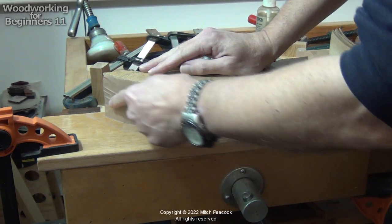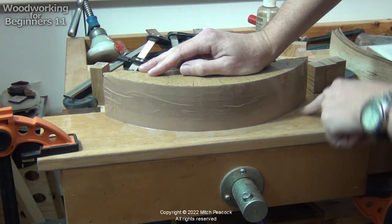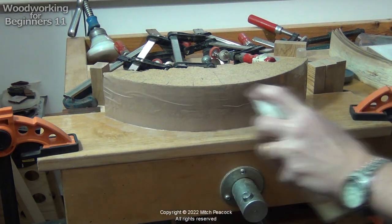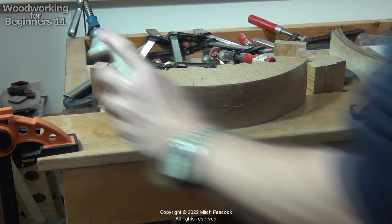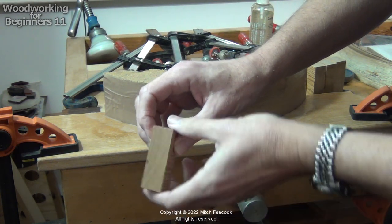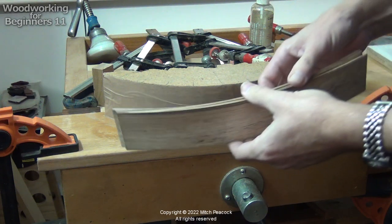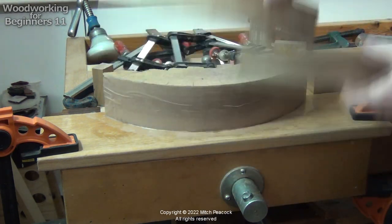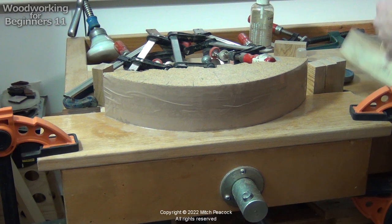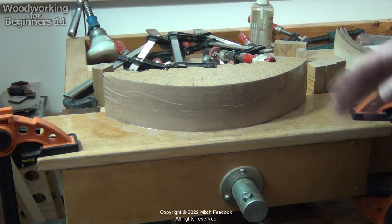I've got my form all finished here. I've faced it with some cellophane tape and also put cellophane tape down on the base where the edges of the lamination will be. I'll give it a quick spray with some camellia oil so it releases a lot easier. I've got my clamps all ready and they've been covered with cellophane tape as well. My laminates have been bent almost to the right shape — all individually — and they go the whole way. So all we have to do now is glue those up, clamp them on the form, and hopefully it will stick roughly in the same shape.